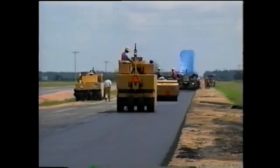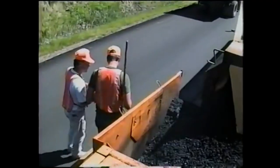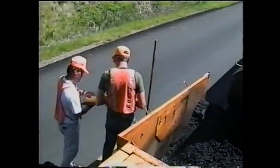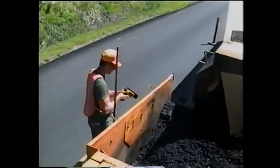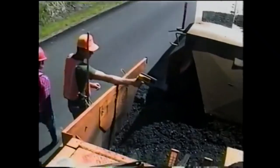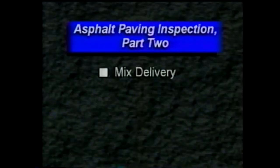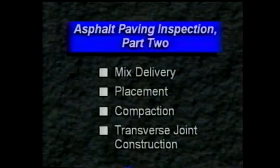High-quality asphalt pavements don't just happen — they're a result of thorough preparation, good communication, and most of all, the inspector's attention to the details. In this second part of asphalt paving inspection, we'll look at mixed delivery, placement, compaction, and transverse joint construction.